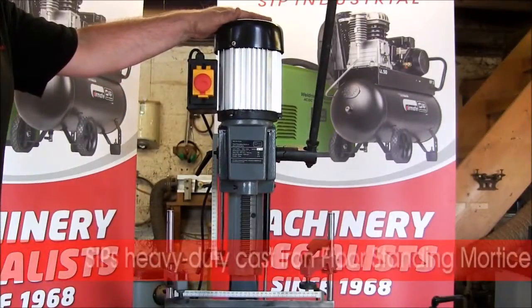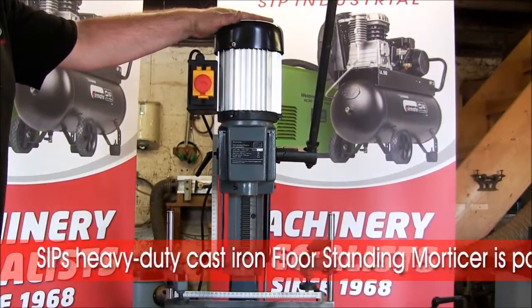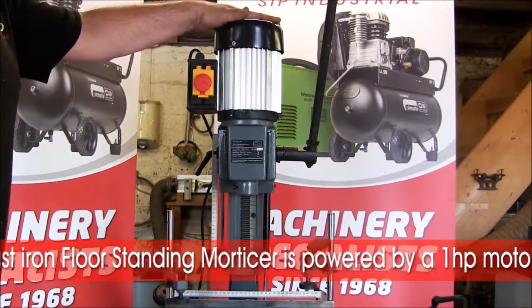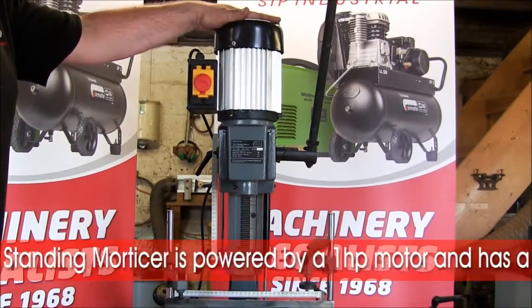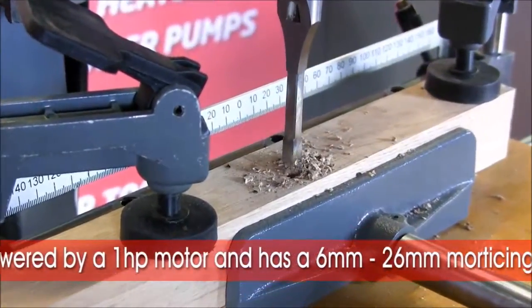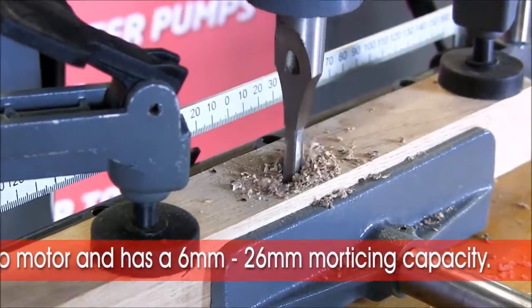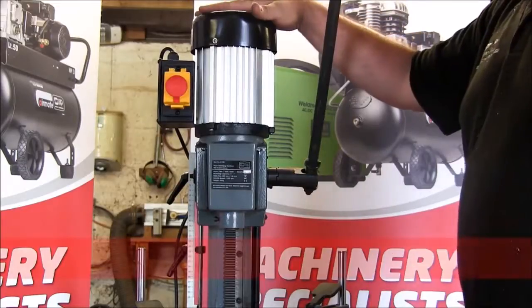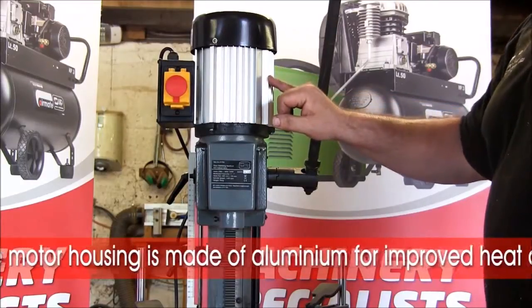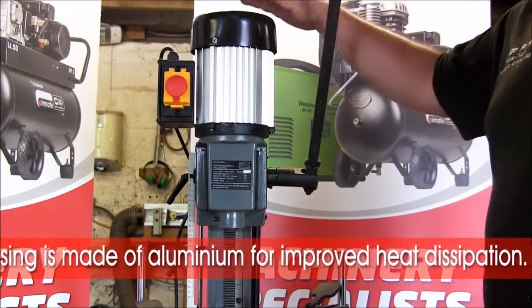This is the largest of the mortisers that SOP do and is a very sturdy, heavy machine. A one horsepower motor provides the power which will easily cut mortise holes from 6mm through to 26mm, that being the size of chisel that the machine will actually take. The powerful one horsepower motor also has aluminium fins around its outside for heat dissipation to keep the motor cold in use.